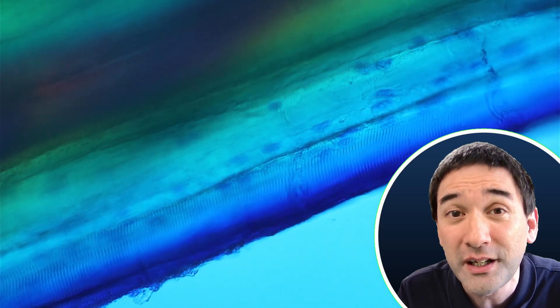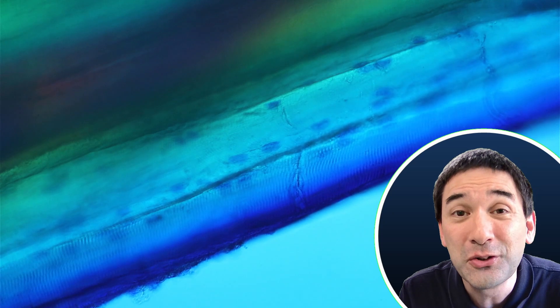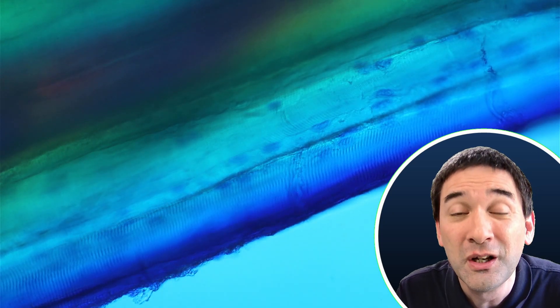I looked at a place on the slide where the stain was a little less concentrated, and indeed all of a sudden I could see dark blue dots inside the muscle cells — many of them. I was really happy, because of course these are the nuclei of the muscle fibers, and here things start to become a little bit interesting.